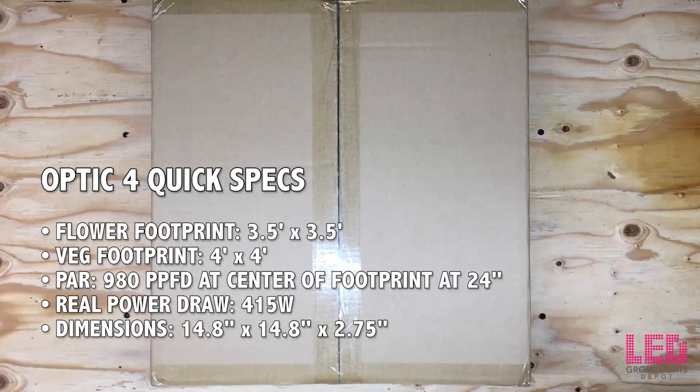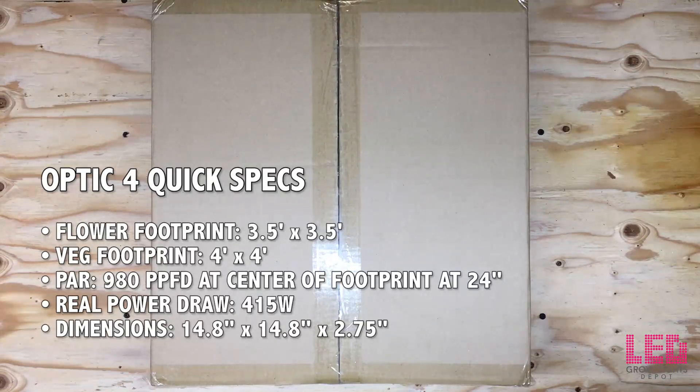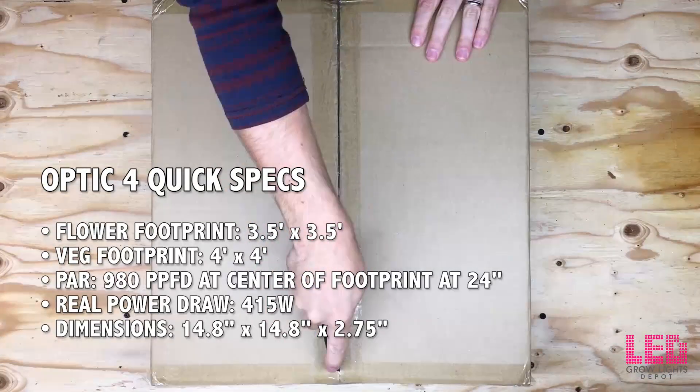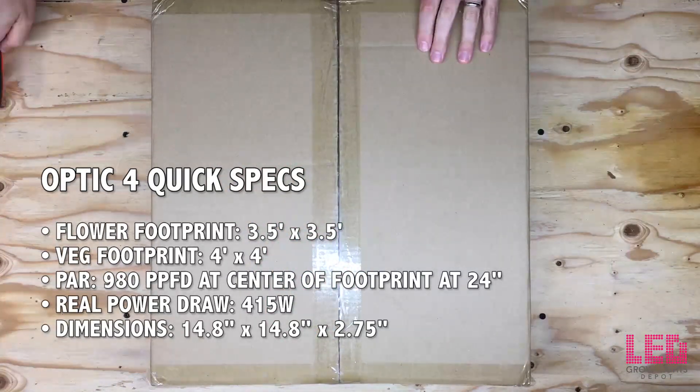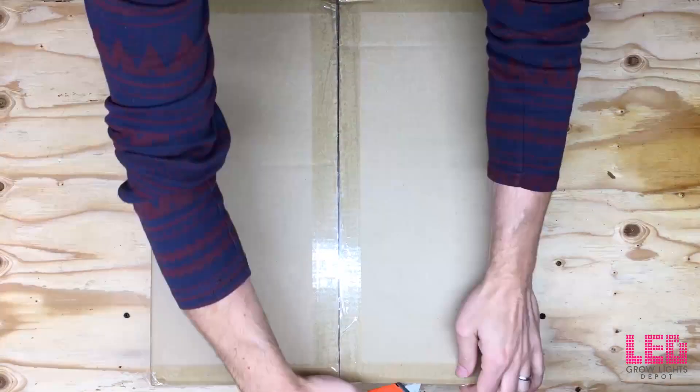Hi, this is Eric from LED Growlights Depot. Today I'm going to unbox, review and test the Optic 4 LED Growlight by Optic LED. The Optic 4 is part of the Optic series, which at this time includes the Optic 1, the Optic 2, the Optic 3, Optic 4, and Optic 6. Let's get started.